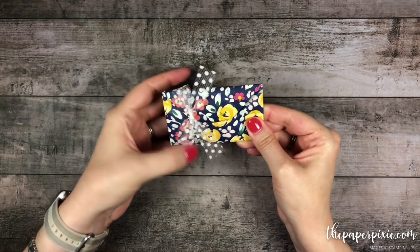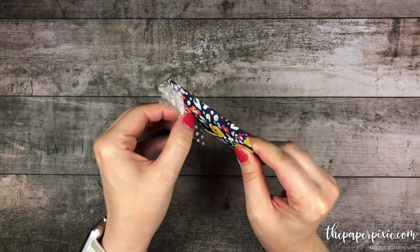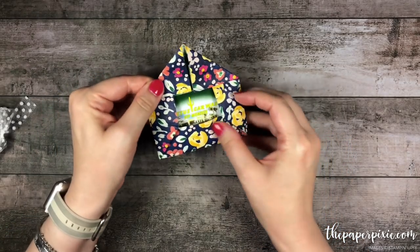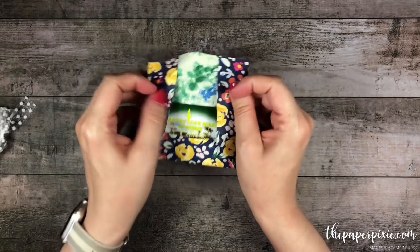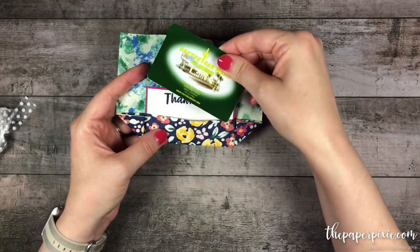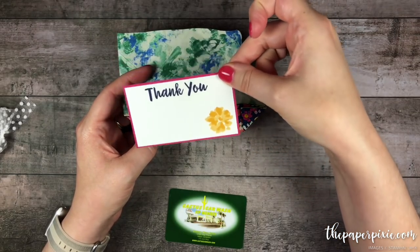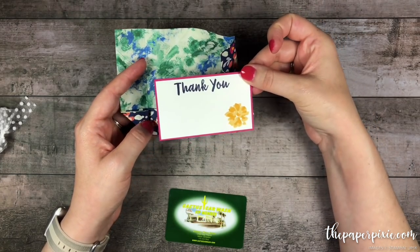Let me show you what it looks like. I'm going to slide this ribbon off and it's a self-closing envelope, and inside it'll fit a gift card — this is just a car wash card that I have — and then a little note card. So let's go ahead and get started.